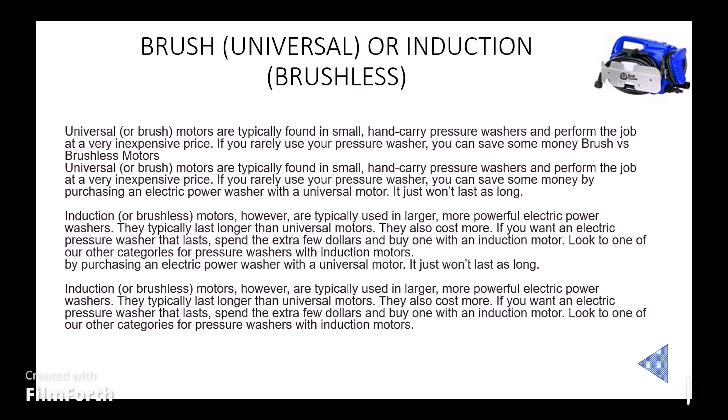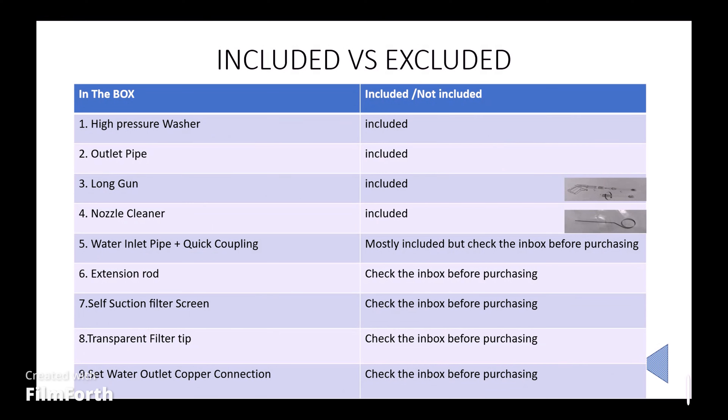Let us go to included versus excluded. High pressure washers always include the outlet pipe, long nozzle, and cleaner. The water inlet pipe and quick coupling — you need to check the inbox. Extension rod — check the inbox. Self-suction filter screen, transparent filter, tip set, and water copper connection — everything you need to check before buying. Please read the description along with the inbox in the product description.